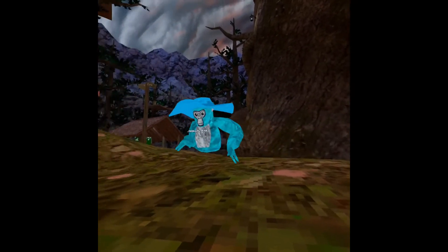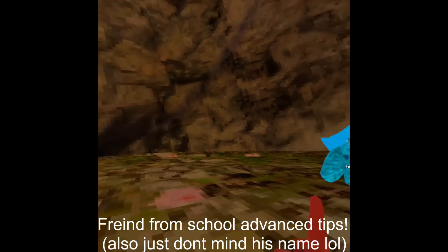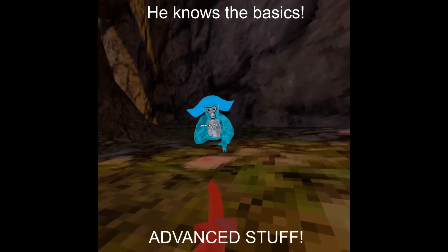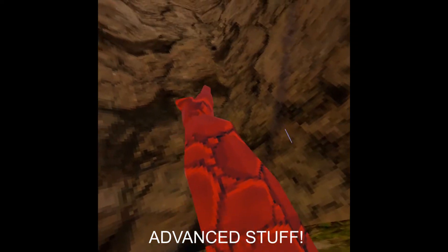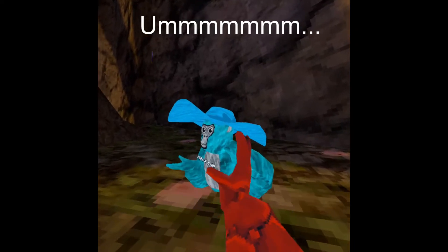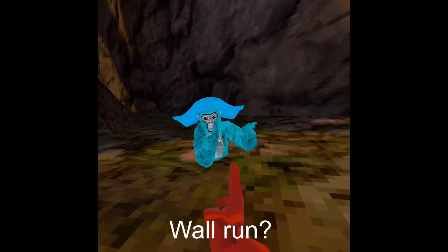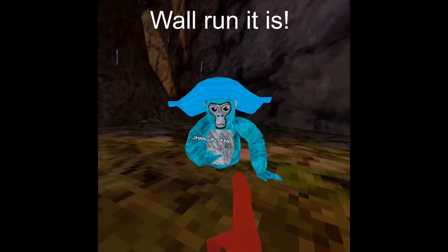Hey everybody, welcome back to Mr. Gorilla. I'm gonna be teaching my friend from school some advanced tips - not like pinch climbing, he knows all that basic stuff. I'm gonna teach him how to wall run, some more advanced jukes, and how to wall climb. What do you want to start with? Wall run? Sure, okay guys, we'll meet you at the place where we're gonna learn how to wall run.